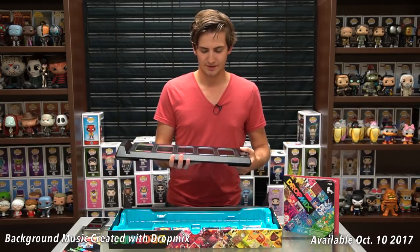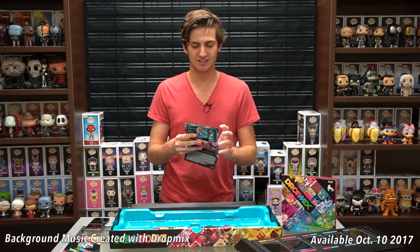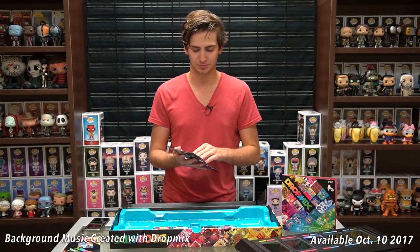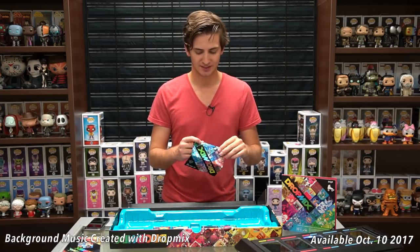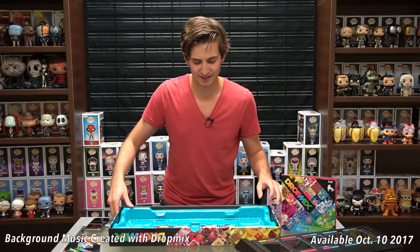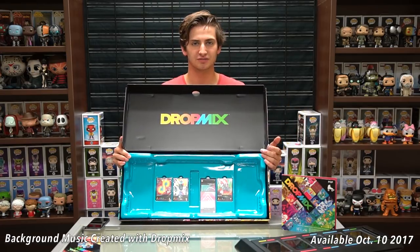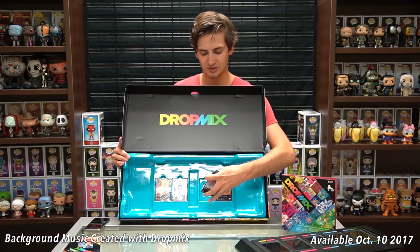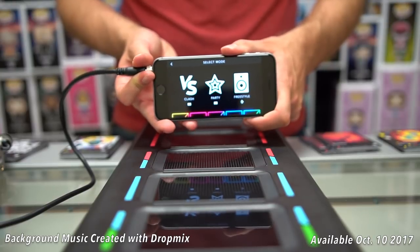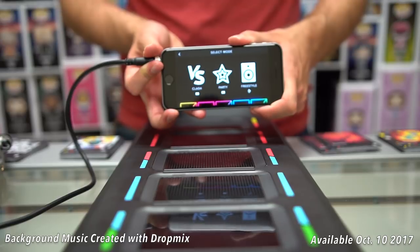Inside the box underneath the board, you've got first and foremost the instructions. This instruction booklet will show you how to download the app, and the rest of it is actually an instructional video or walkthrough on your phone or tablet. Inside the box we also have four different decks of cards. One of them is already open because I wanted to review the product beforehand. Each deck has about 15 cards, which leaves you with 60 cards to start the game. When you first download the app and open it up, it takes you through a tutorial covering the purposes of the cards and what the colors mean.